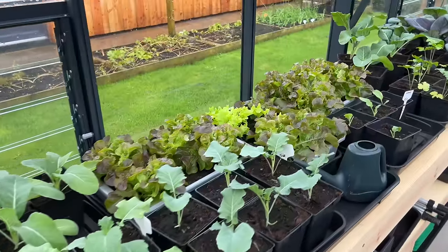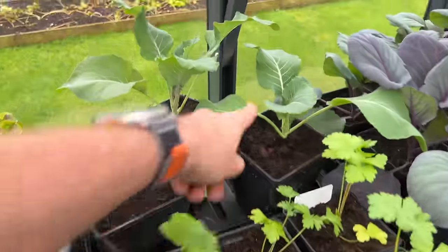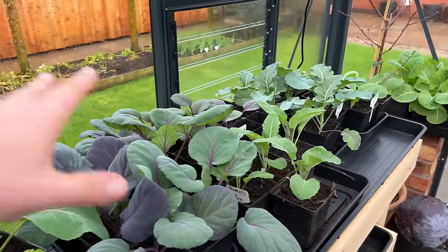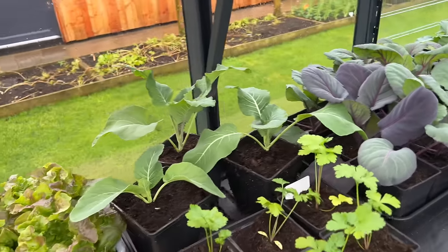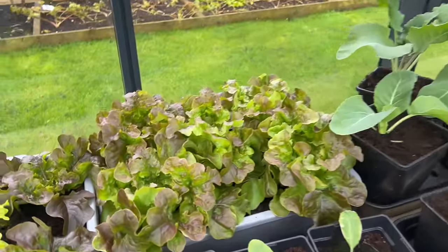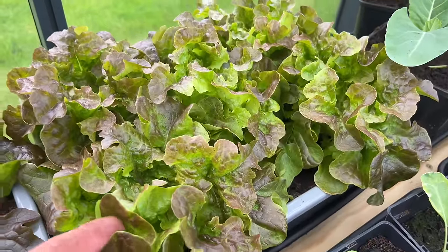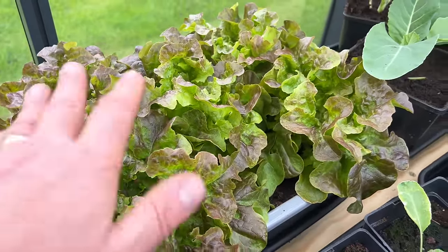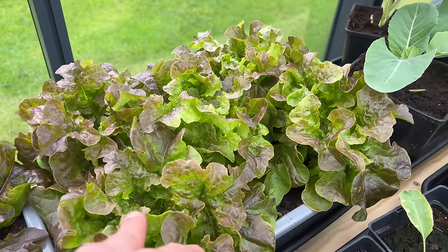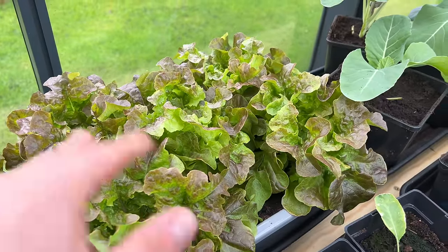I've moved some of these parsley and my earliest three cauliflowers into the greenhouse — I've got loads more cauliflowers and cabbages in there. I want to show you what I meant about the lettuces: when they get to about this size I move them into the greenhouse to finish off growing, because I do get tip burn on them when I grow them inside. It's too warm, they're growing too fast.